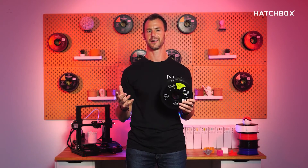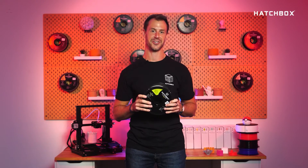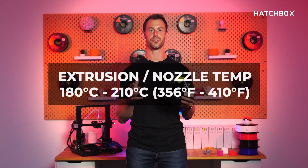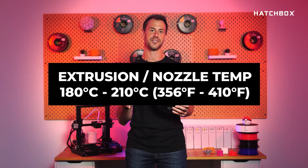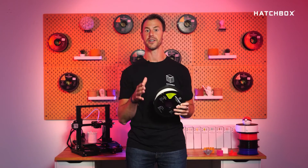So you might be wondering, any special settings to print PLA Glow? The recommended specifications are as follows: extrusion nozzle temp 180 degrees Celsius to 210 degrees Celsius, no heating bed required, and a hardened nozzle is recommended.